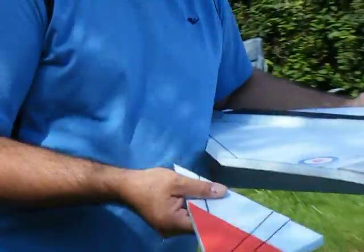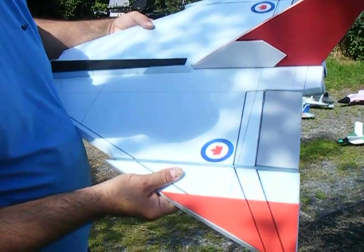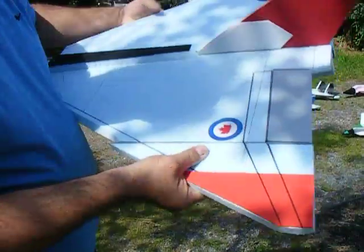I put lines on here. I'll show you what I'm doing if the camera focuses a bit. So I've got these lines here that I'm trying to line up best I can. And then you just kind of give it a twist.